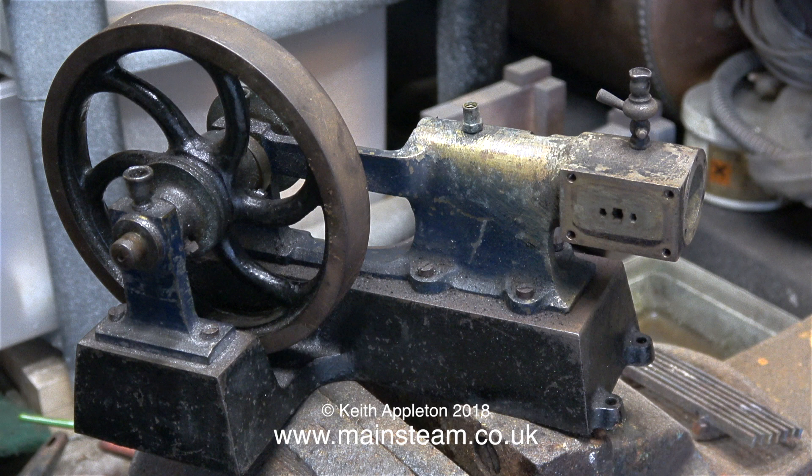In the next episode I'll be dismantling this engine completely, but for the moment I need to leave it on the vise for it to cool down. That's it for now — thanks for watching, and I hope you found it useful.